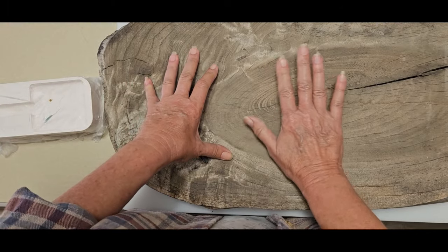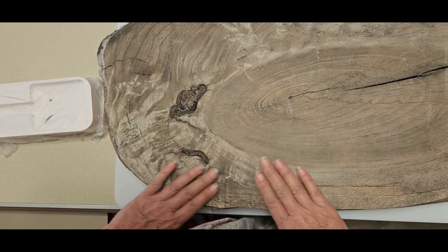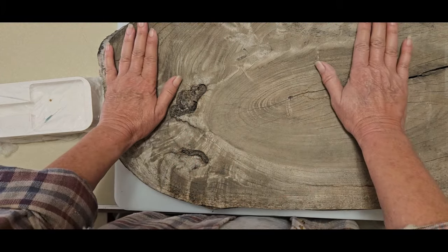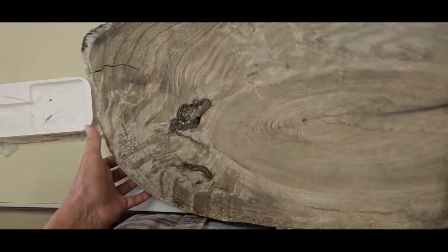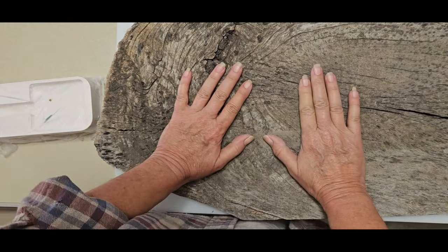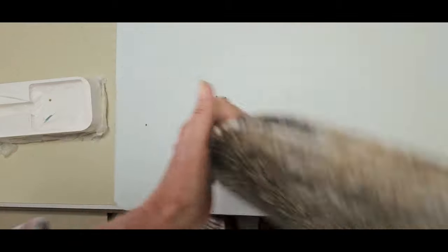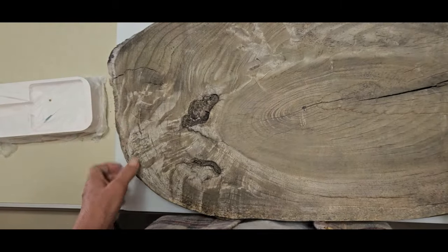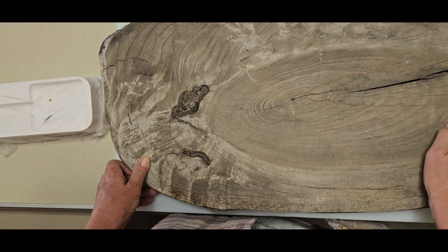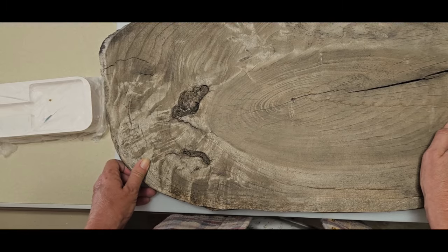I'm going to go out and sand this barn wood — there's going to be some beautiful wood underneath. I also need to sand the back so it'll lay flatter. I don't know how old this piece is, but I love it. I will be back when it's sanded and ready to pour some resin.